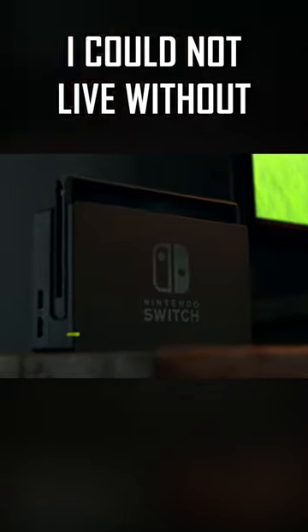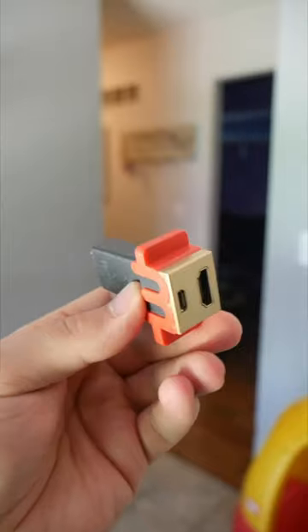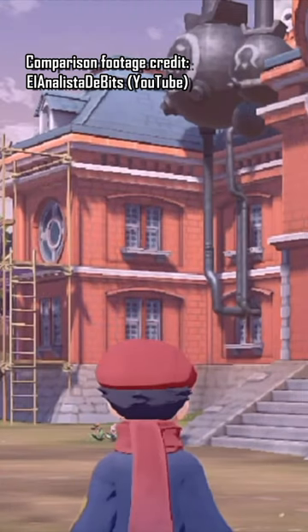Three Nintendo Switch accessories I could not live without. Number one, the M Classic. The M Classic enhances the Nintendo Switch's graphics by subtly smoothing out jagged edges, making things more crisp than ever before.